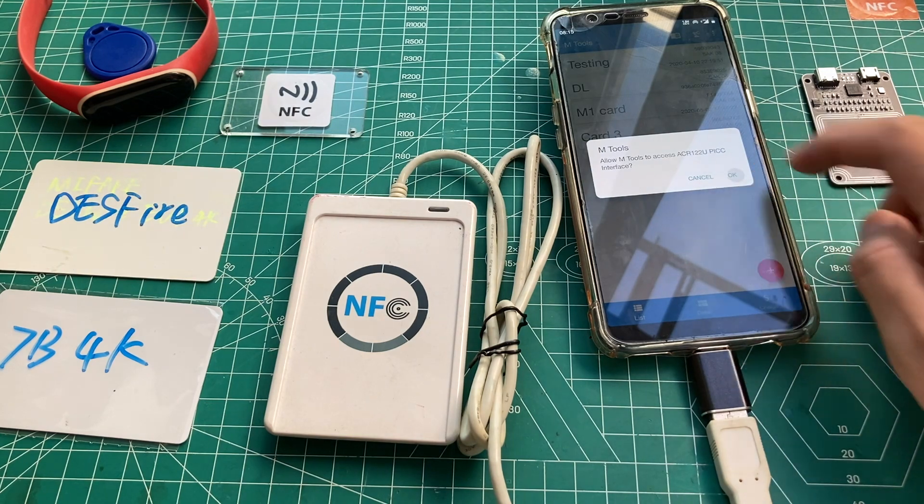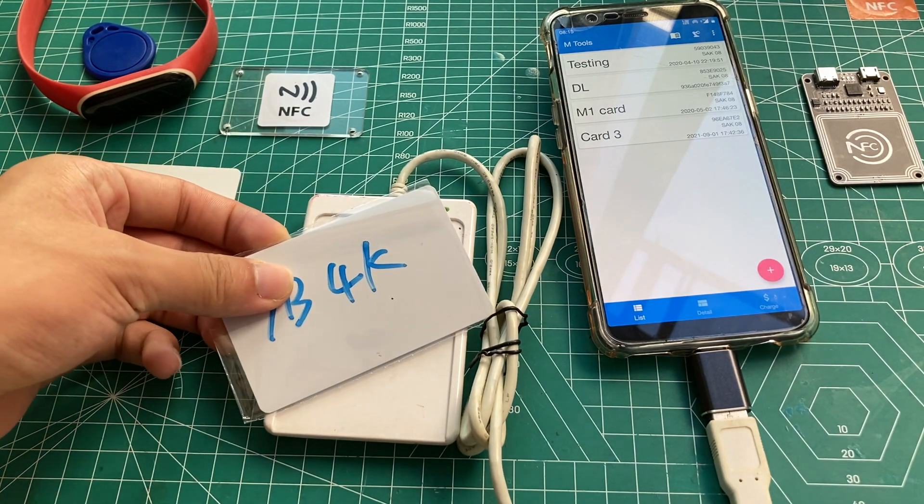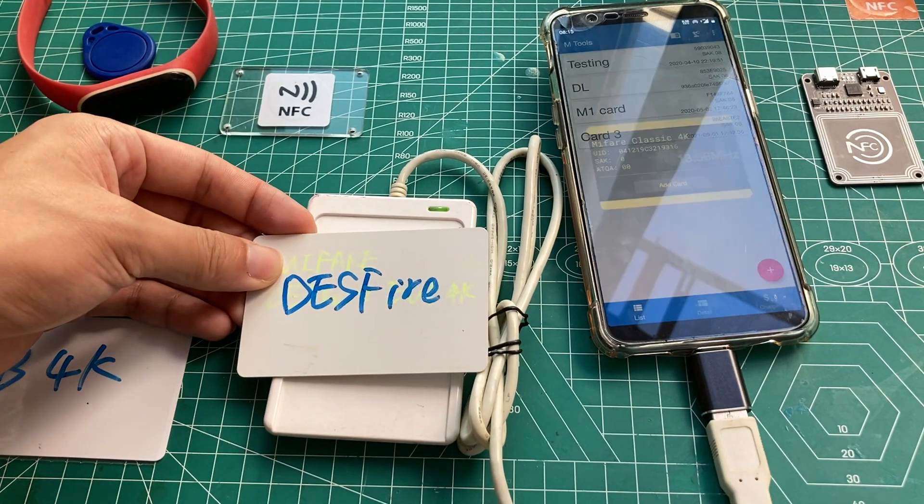Two beep sounds means the reader is ready to detect cards. Let's try putting some different cards on the reader. The first one is a MIFARE Classic 4K card with a seven-byte UID. The second one is ready.